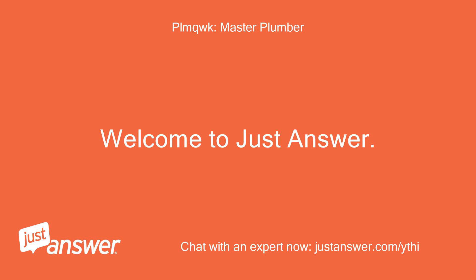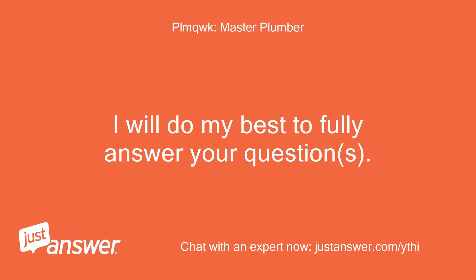Welcome to JustAnswer. I will do my best to fully answer your questions.